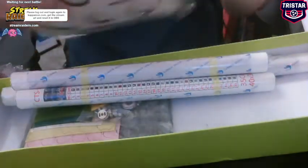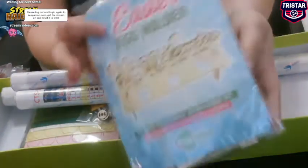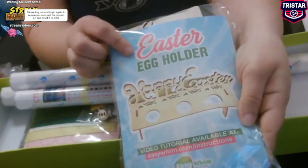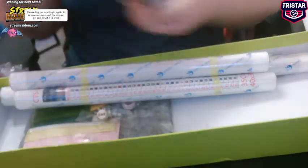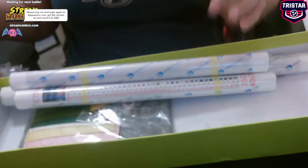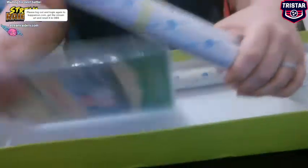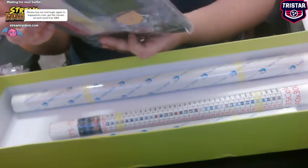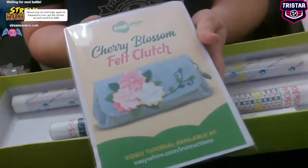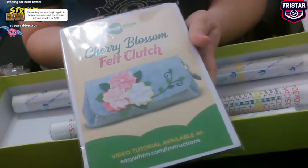And let's see — what is this? This is the Easter egg holder. Again, instructions are on their website. Okay, that's something I could sell. And I knew we were getting a felt thing. Cherry blossom felt clutch. I don't know — I'll watch the videos to see if I want to do them.